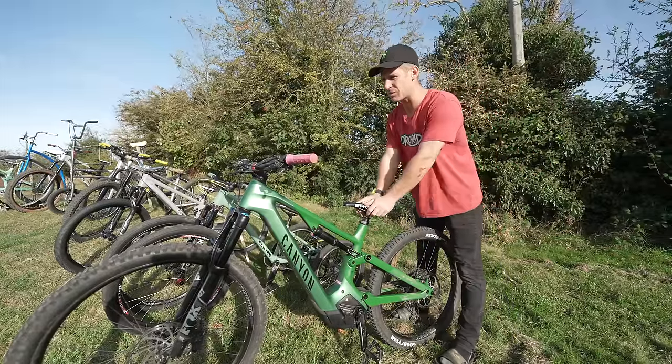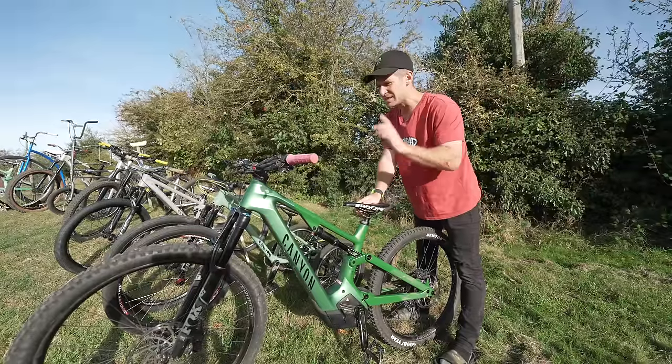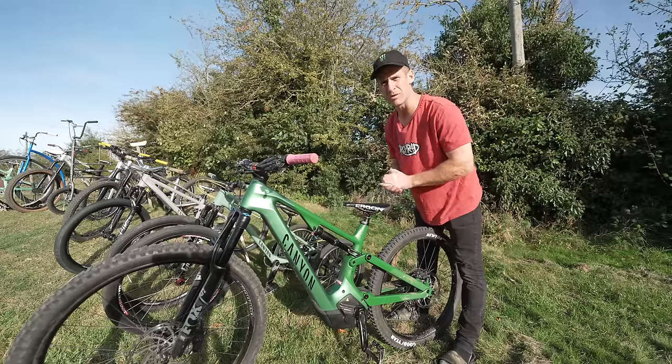I do love the feeling of the Spectral though, and a few days ago I was able to ride the Canyon Spectral On CFR — one of their top level e-bikes — and mind blown.